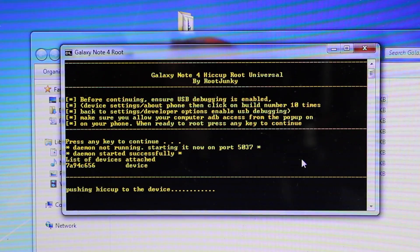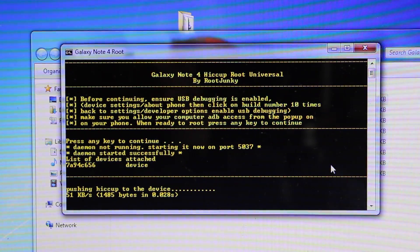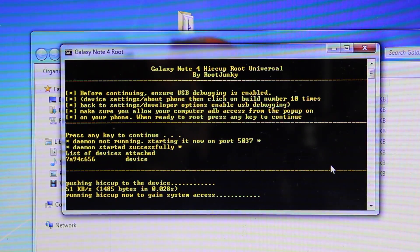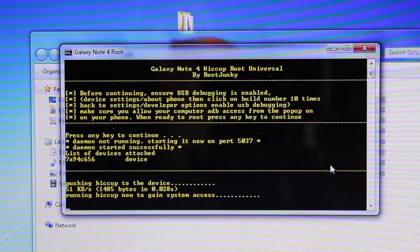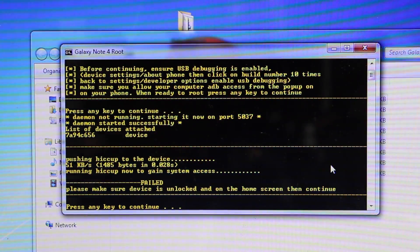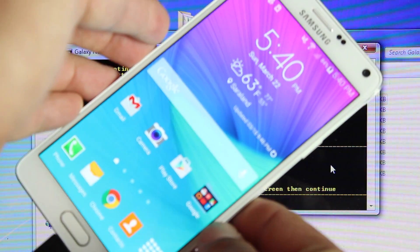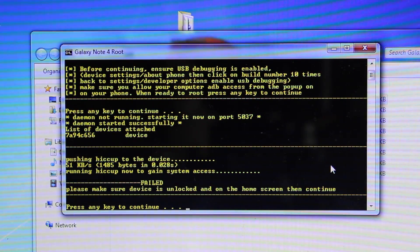It's going to go ahead and start running the commands. It sees the device. It's pushing the Hiccup root exploit to the device. It's running the Hiccup exploit now to gain system access. It failed — please make sure your device is unlocked and on the home screen. You'll have to make sure that the device is actually unlocked and on the home screen like so. I guess mine had the screen had gone off, so just make sure that that stays turned on.